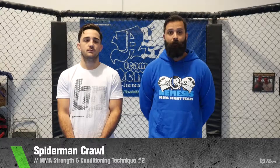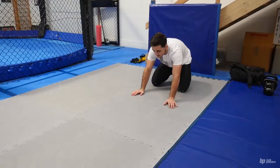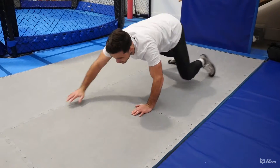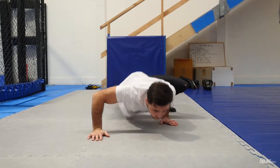The following technique is a spider-man crawl which involves hip mobility, opens up through the chest and is good for coordination and core activation for a fighter. When doing the spider-man crawl you'll start on all fours. As your left hand comes forward your right foot will come to your opposite hand and you'll continue that motion as you move forward.